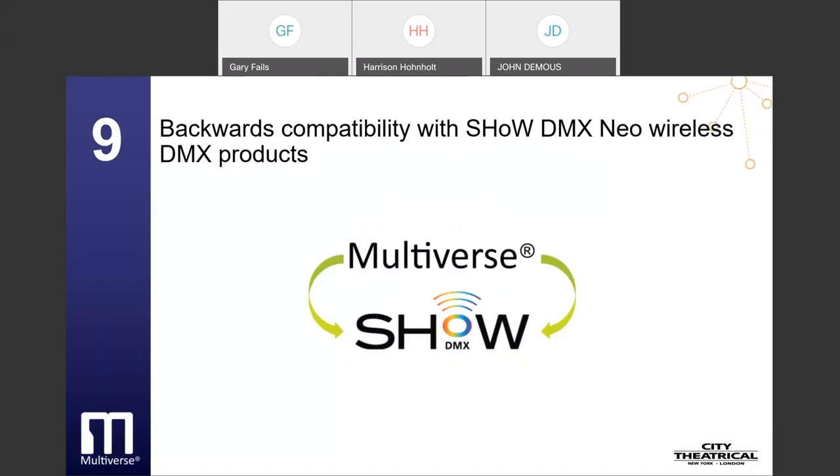The ninth is backward compatibility with ShowDMX Neo wireless DMX products. Many, but not all, Multiverse products are compatible with City Theatrical's ShowDMX Neo products when set to a ShowDMX Neo show ID. Multiverse ShowBabies, Multiverse nodes, ColorFlex Multiverse dimmers, and Multiverse 2.4 GHz radio modules are fully compatible with City Theatrical's legacy ShowDMX products and may be used to expand these systems' capabilities.